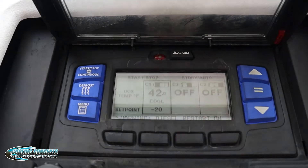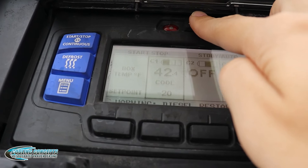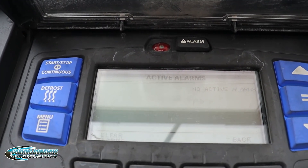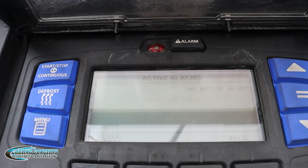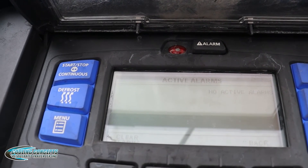But anyway, to read the codes, what you're going to do is over by the red bulb, you're going to hit the alarm button, and then it'll show you a list of all the codes. Right now there's no codes, but normally you can scroll down and it'll show you the codes.